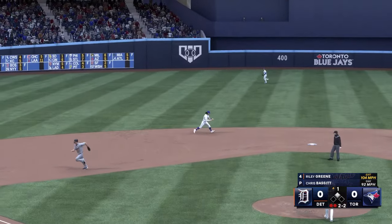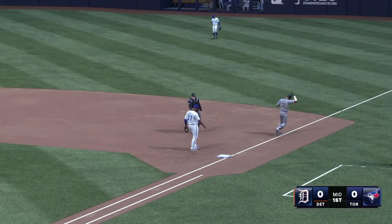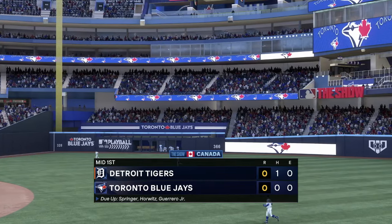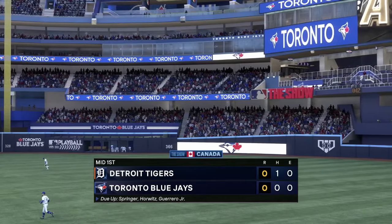He gloves it, gathers and throws, and they kick — he's out. One left for Detroit and now the Blue Jays will get their initial shot. You're watching Major League Baseball exclusively on the show.